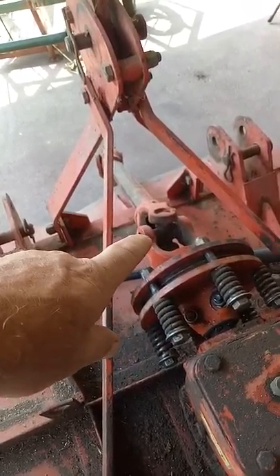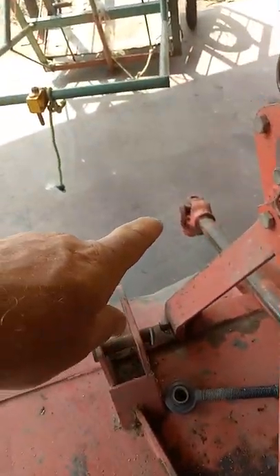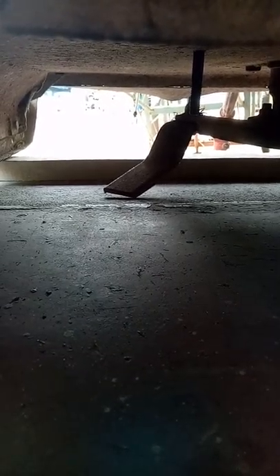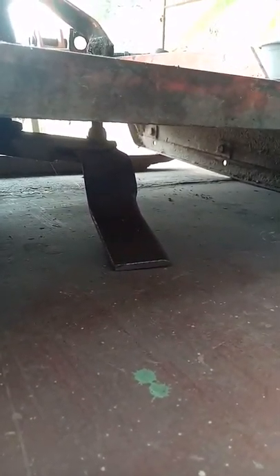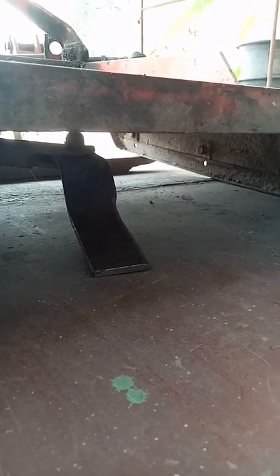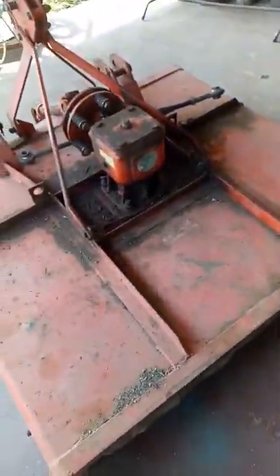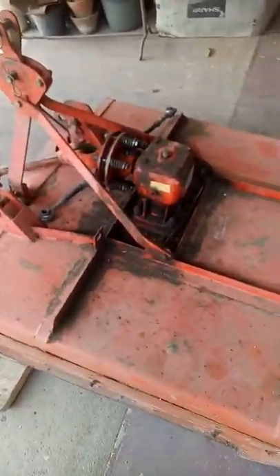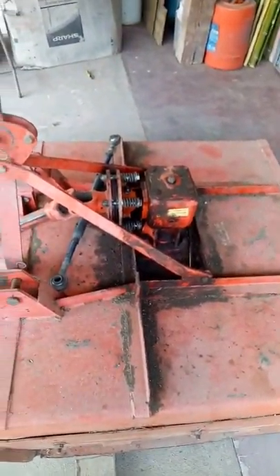Sometimes the universal joints — there's one on the back end and another one at the front — need to be greased; they have a zerk fitting on them. Underneath there are two cutters that have to be sharpened. They're supposedly hardened steel, but I doubt it — I think my teeth are harder. There's one there and another over there. When you live on a farm or in an orchard, you just have to do little repair jobs yourself sometimes.